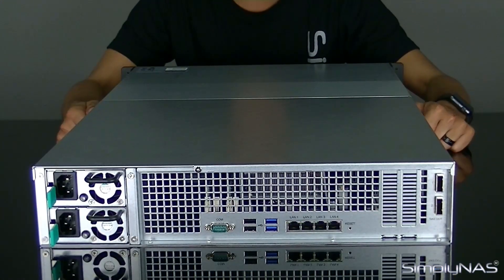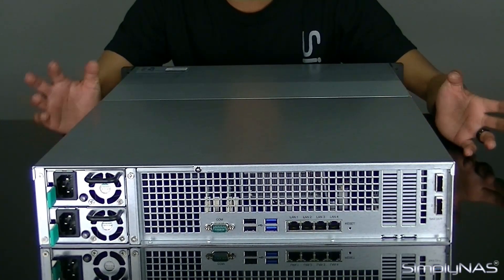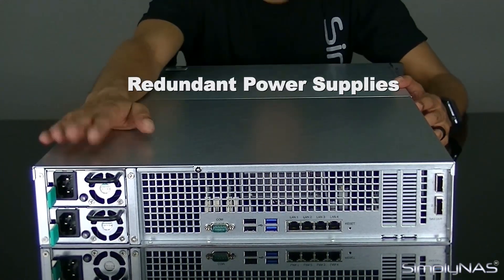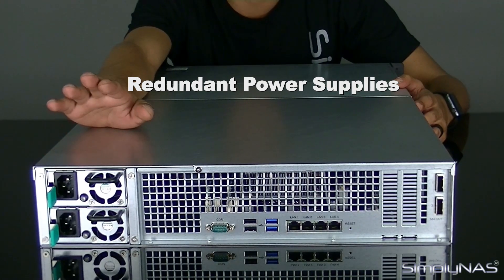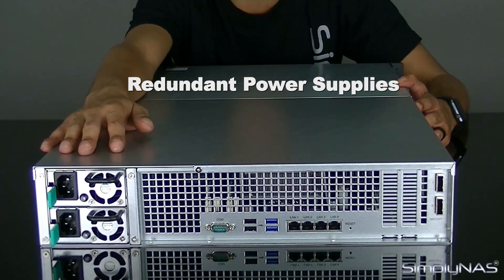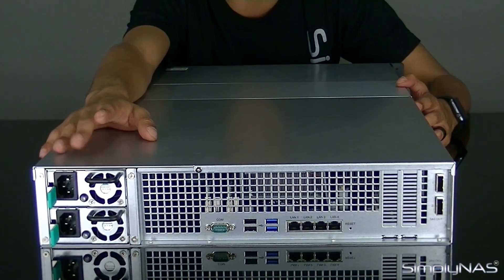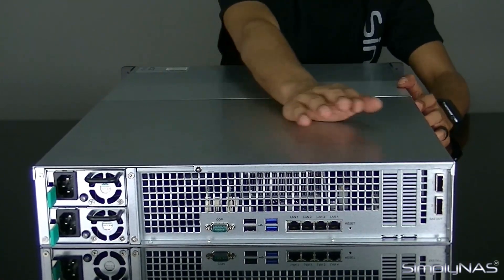Bringing you around to the back of the NAS — as you can see, it's what we're already familiar with in a Synology, with a few little changes, but basically what we're used to with the 10613. On this side you've got your two redundant power supplies. They are redundant — they do not have to be plugged in at the same time, but you plug both in so that if one fails the other will keep the unit up. They do not rely on each other; you can power up with just one plugged in.